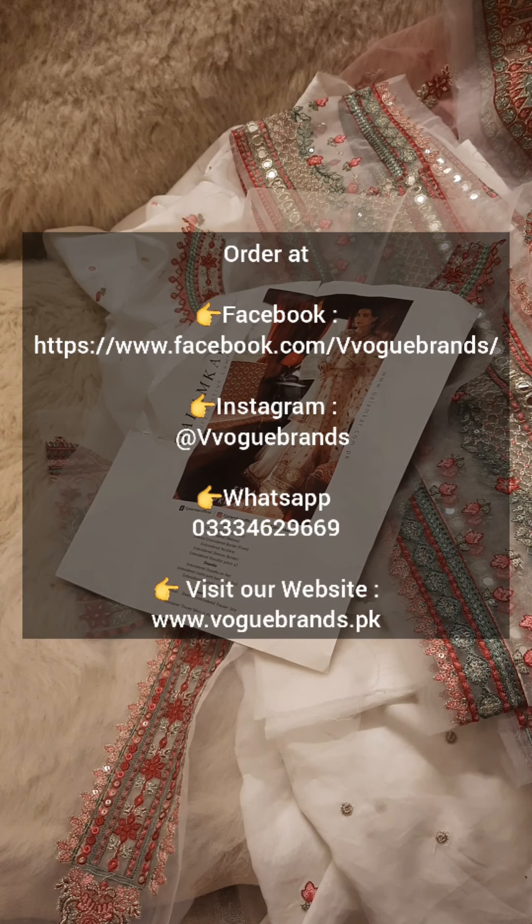Now we have lots of patches — embroidered patches on organza with punny work. The embroidery is very neat and beautiful. Embroidered patch number 1, embroidered patch number 2, embroidered patch number 3 — to be used on the trouser or sleeves. Another patch, another border, and finally this is the embroidered neckline.